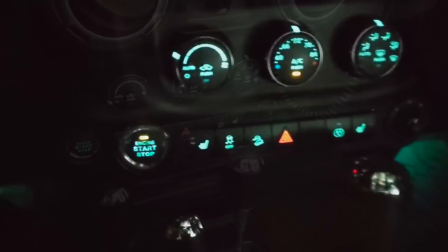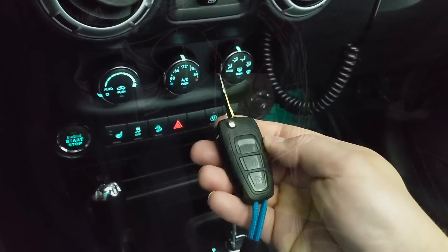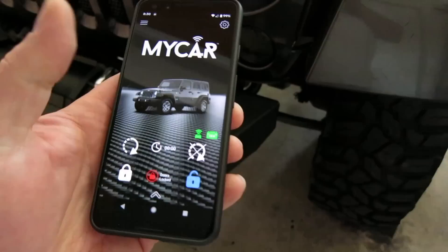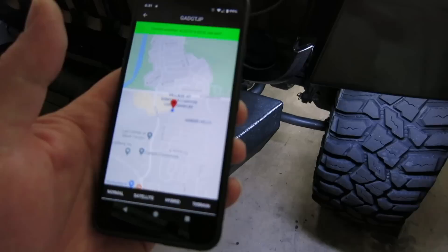Gadget also has a very custom push button start system. This fob is a proximity key — as I approach the vehicle, it unlocks automatically. I also installed a CarLink cellular remote start system, and I can even see exactly where she's at on a map with GPS tracking built into that system. Well, that about wraps it up. Thanks for watching.